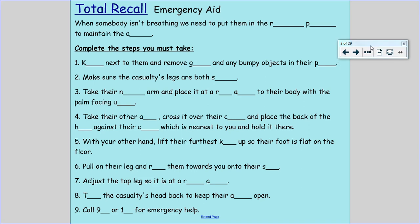Can you pause the video and see if you can quickly fill in all those blanks and remember the steps for this process in first aid.